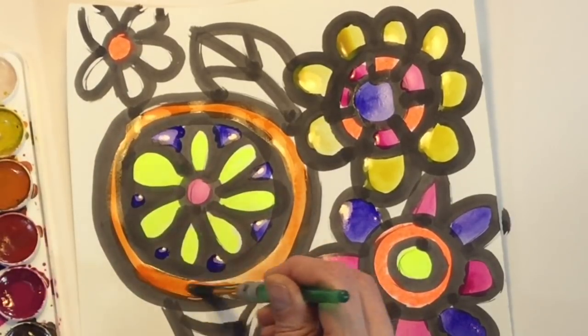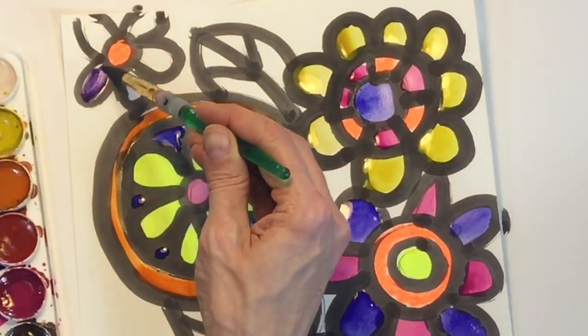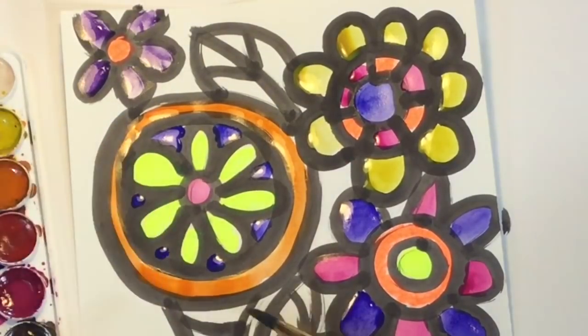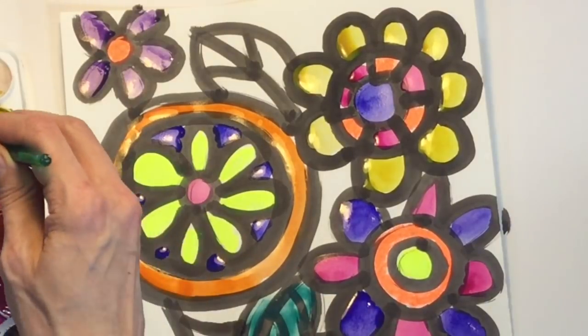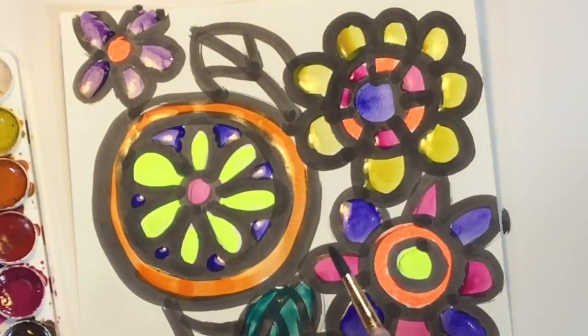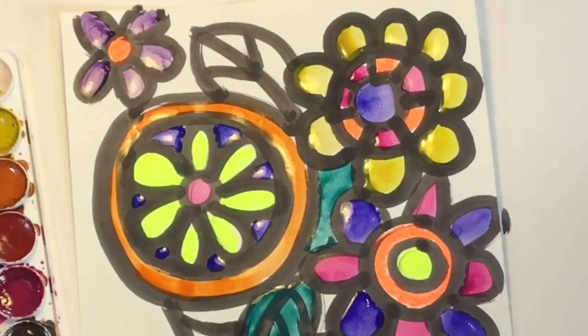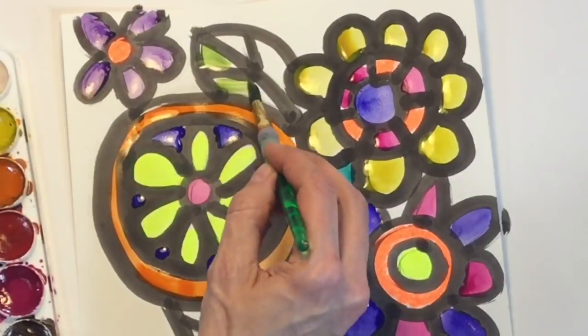Now I'm going to finish adding all of the color to my masterpiece, but I'm only adding color to my flowers. Once my flowers are complete, I'm going to work on the background. I am going to leave my vase and my tablecloth black and white. I'm doing that because I was inspired by Heather Geller — it really helps to make my flowers the emphasis, or the most important part, of my masterpiece.